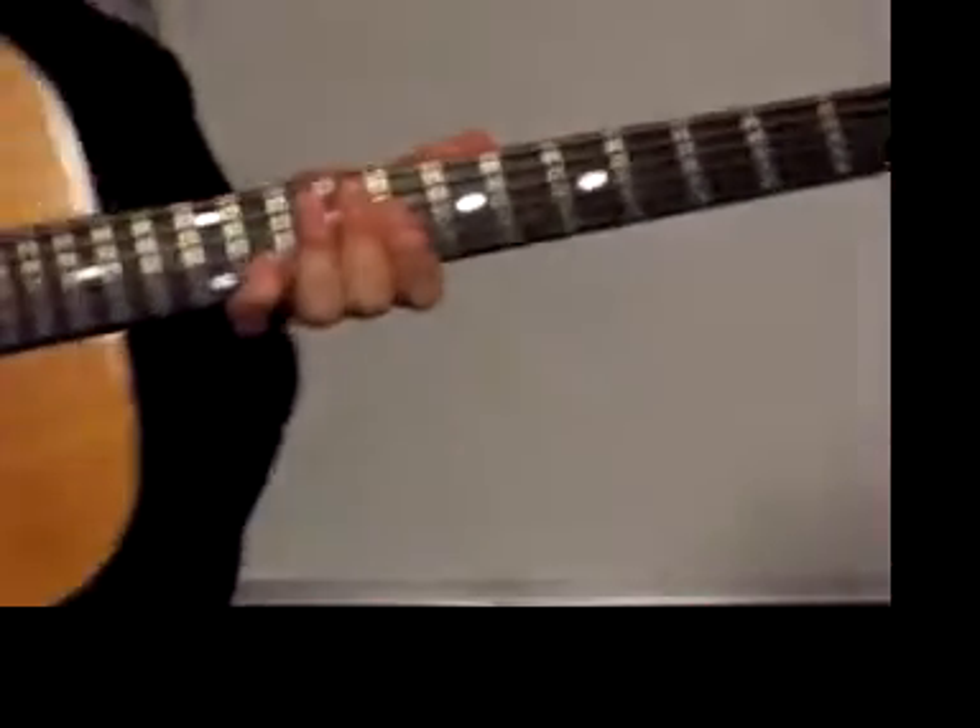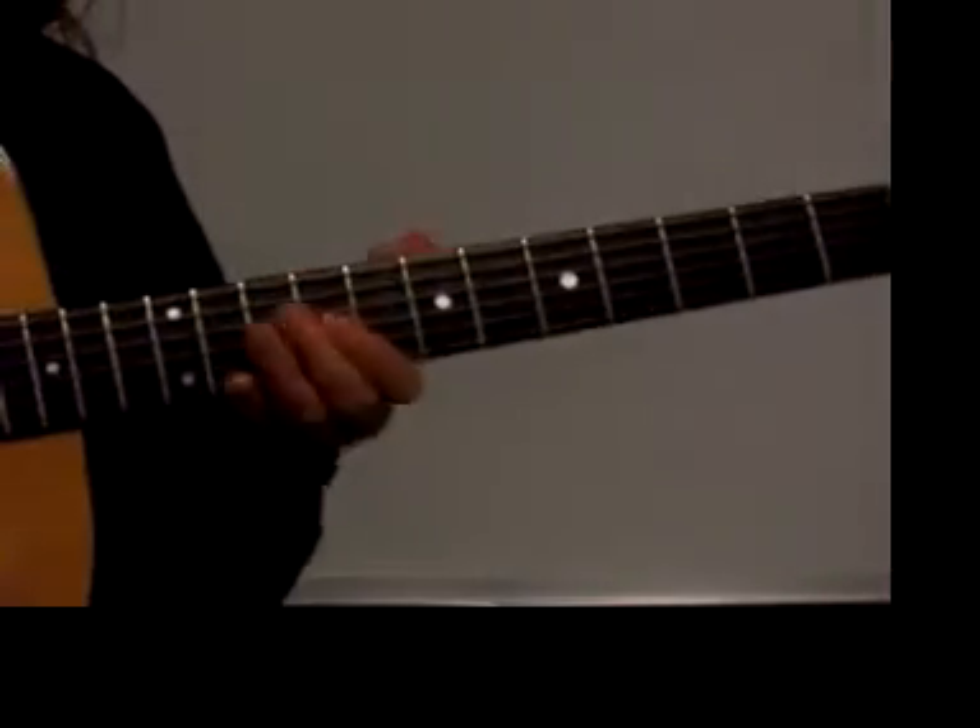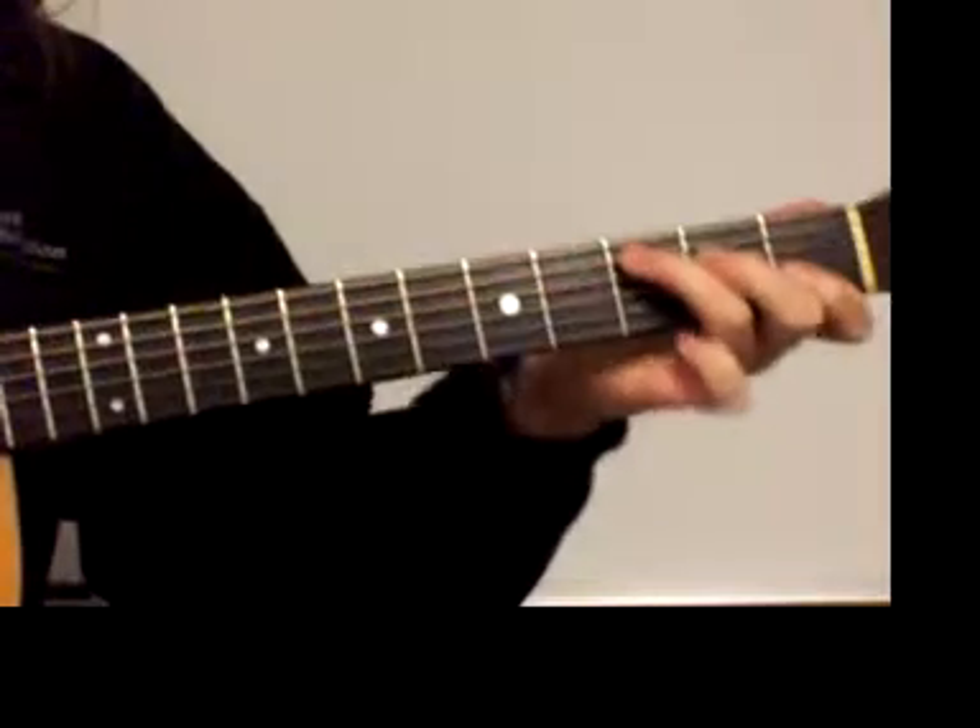The five major scale positions every guitar player should know. We'll do them in C, starting with C in first position.